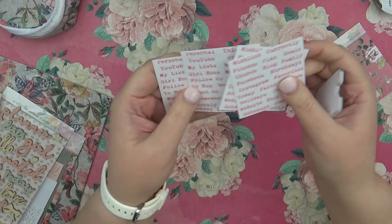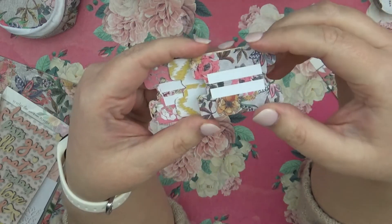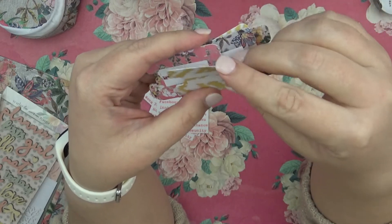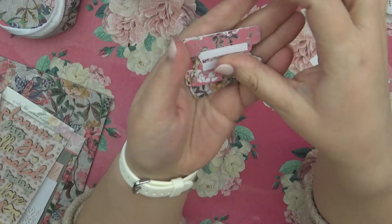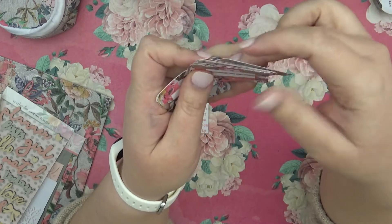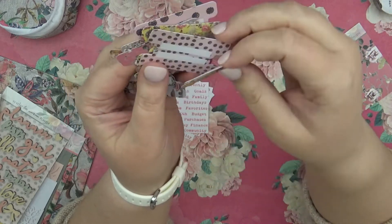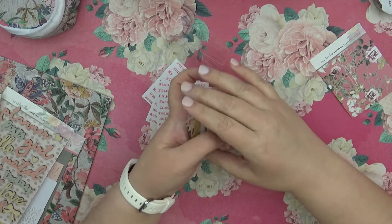Let me show you what papers are included. We have a chevron white and yellow, another gray, another chevron white and yellow, then some gray with little pink flowers, and a pink background. We also have more gray, another pink background, a pink background with black, a yellow background, and one with smaller print on it, plus some more yellow. Hopefully I showed all of that well.